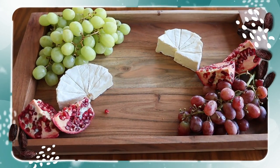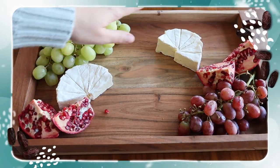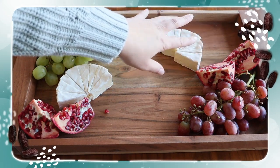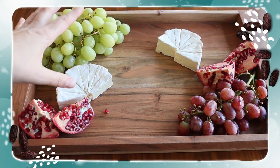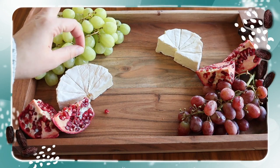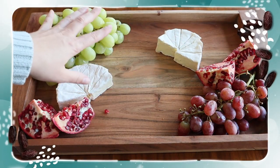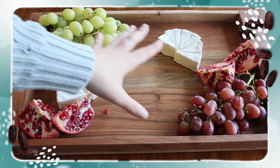We're going to start with the large items first. Once I've got all of these larger ingredients — like the grapes, half circles of brie cheese, and quartered pomegranates — placed on the board, they're going to add a lot of height and visual interest and set the tone for how we fill everything in.